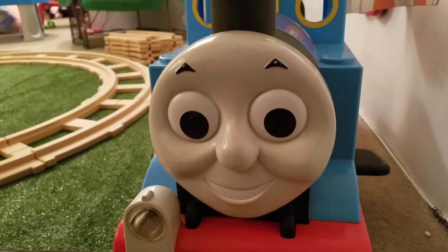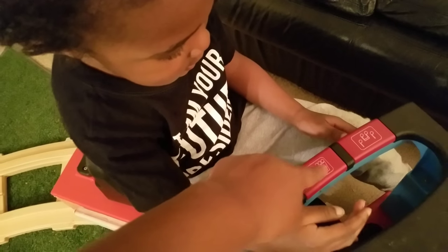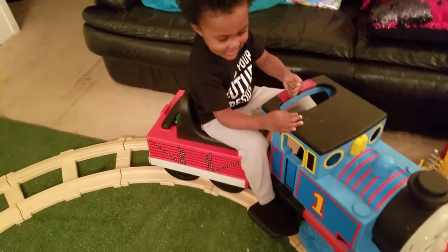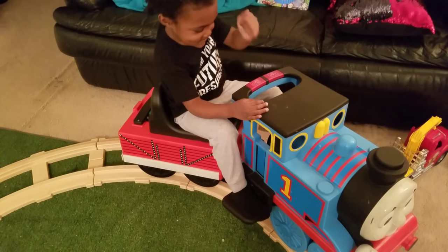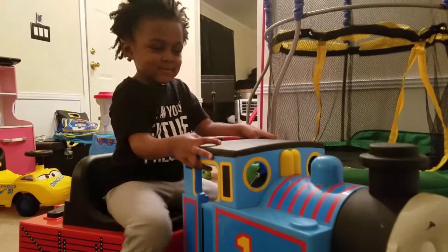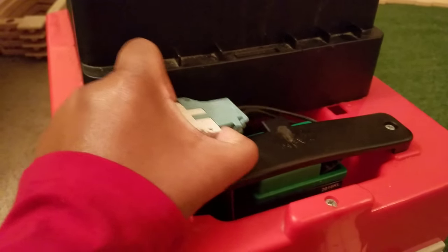Are you ready? Let's go! All right, so in order to make it go you have to push and hold this button down. Whoa, press it down!